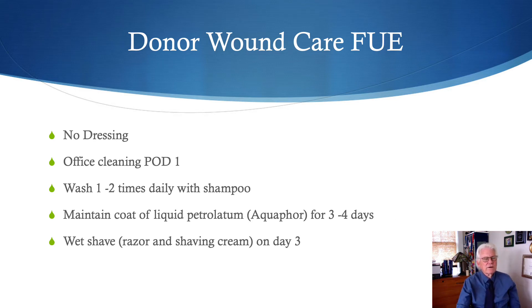For FUE, no dressing is required. We wash the area carefully at the visit the morning after surgery. The patient washes the donor area one to two times a day and can dry it by using a towel to rub lightly, beginning from day one. We ask patients to maintain a coat of liquid petrolatum or aquaphor on the donor area for three to four days to prevent crust formation. We then ask patients to use a razor and shaving cream to shave the donor region three days post-operatively, which stimulates re-epithelialization, improves overall healing at a faster pace, and may have a positive impact on healing of the excision sites.